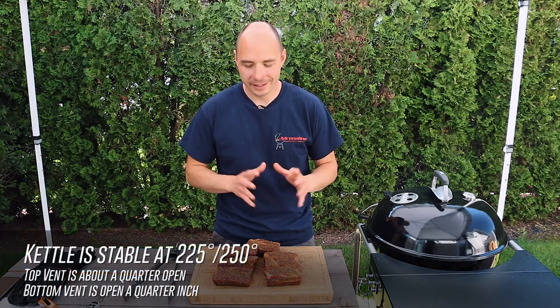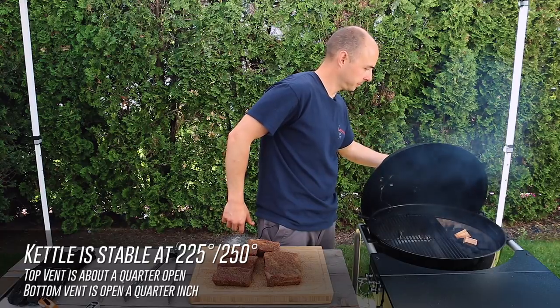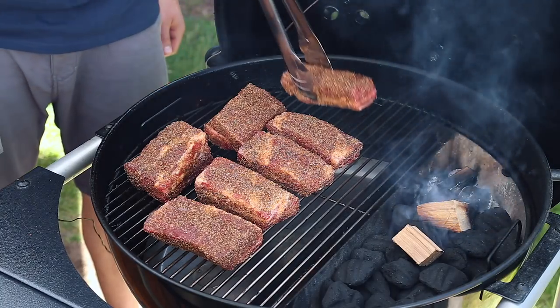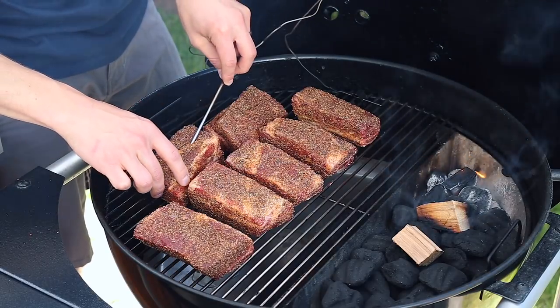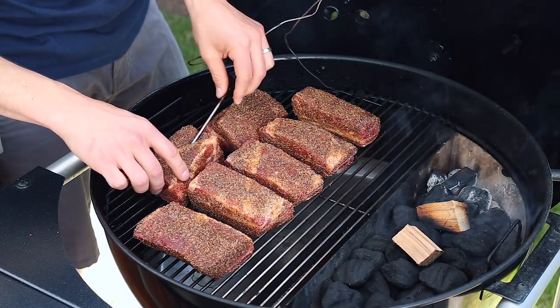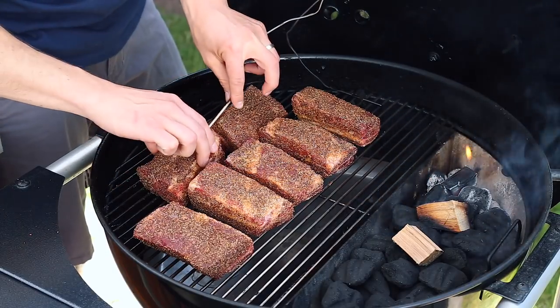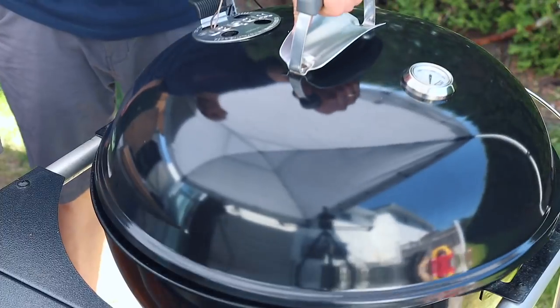With our grill ready to go, it's now time to get our short ribs onto the grill. Because short ribs are so thick, we're able to actually place our leave-in thermometer into one of the ribs to monitor the progress of the cook. Once we have our meat and pit probes in place, we're gonna go ahead and begin smoking.